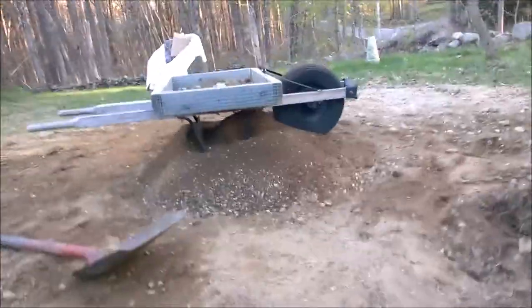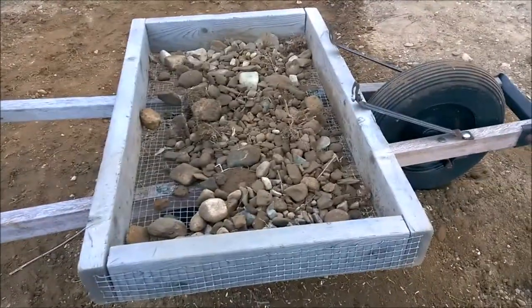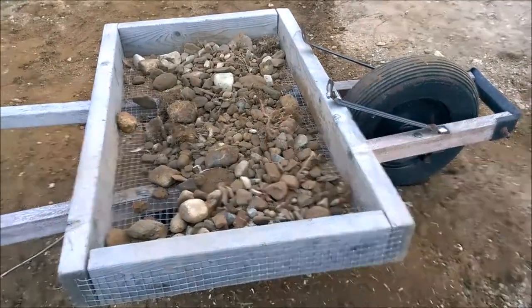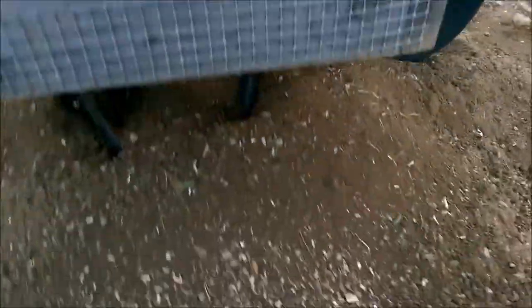What we get is a nice separated set of rocks of all sizes and the dirt — there's even a little bird seed in there. So eventually we'll get all of this sifted.